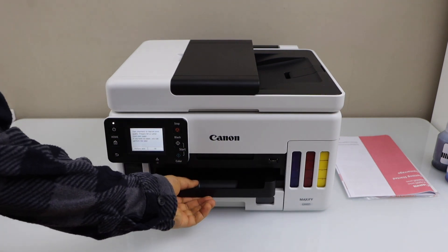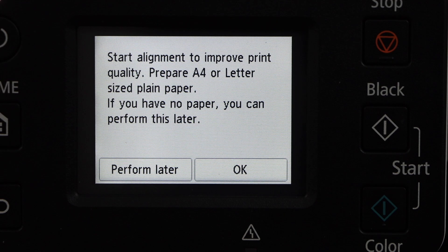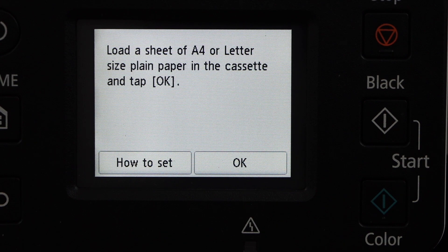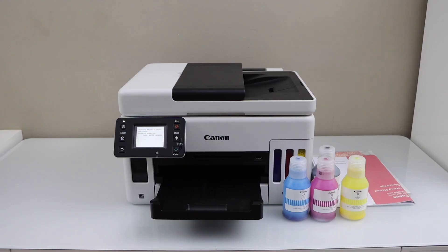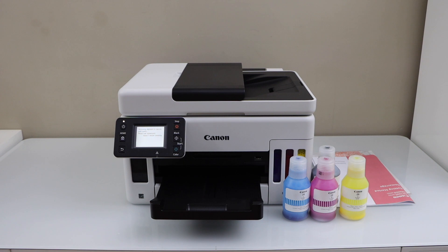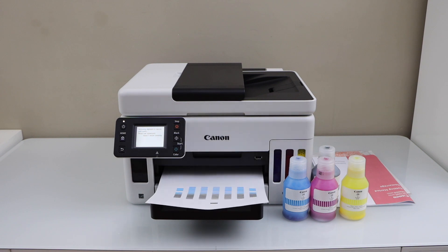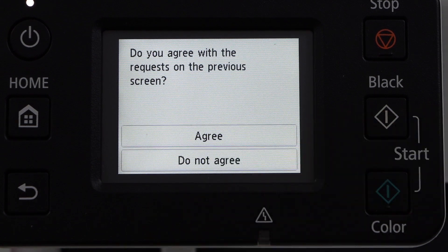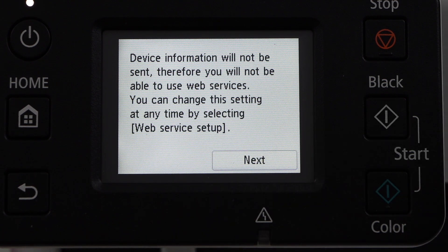The paper output tray is here. Click OK to start the alignment — we already installed the paper so click OK. Then click Next through the setup screens. You can agree to the terms and conditions or choose not to agree, then click Next.